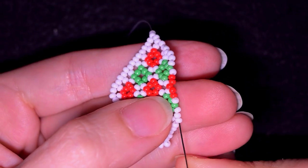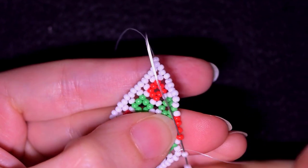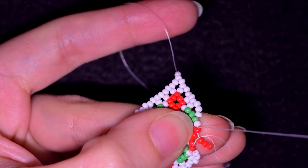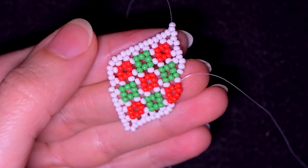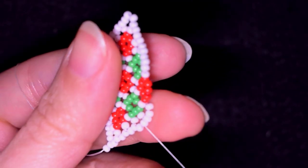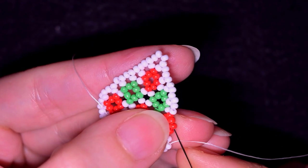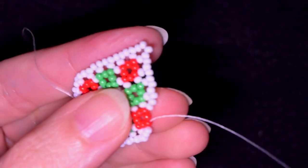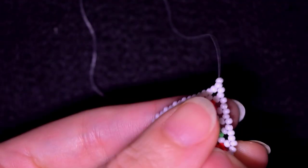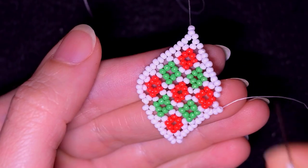Skip one, go through two. Beginning of row: three whites, first red. Three reds to finish the form, and last red. End of row: three whites. Flip, skip one, go through two. Beginning of row: three whites, middle red. Three whites, middle white. Flip, skip one, go through two. Last three whites to finish the frame.